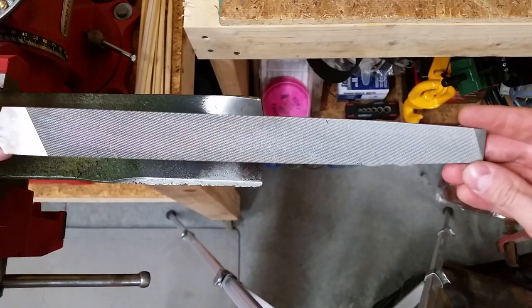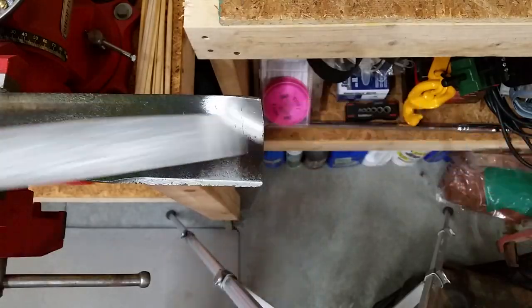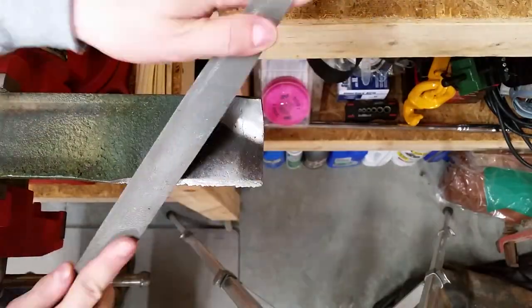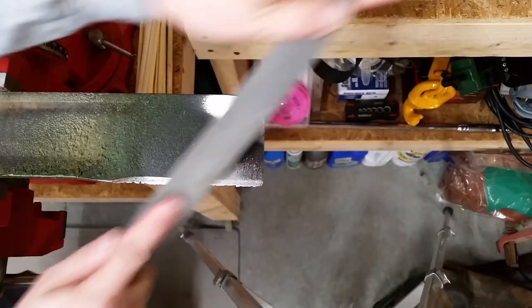Since I only have one blade to sharpen, I'm just going to use a file. You can hold the blade steady in a vise or clamp it to the edge of your workbench. You only want to file the beveled edge — try to keep the same angle.